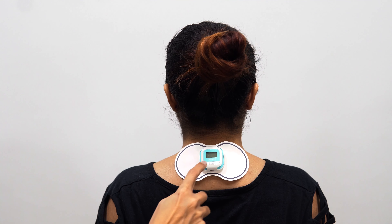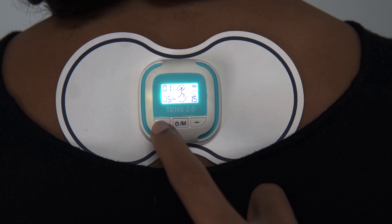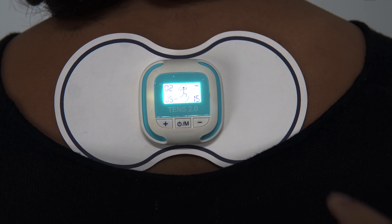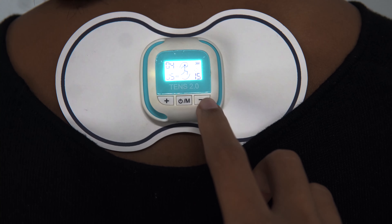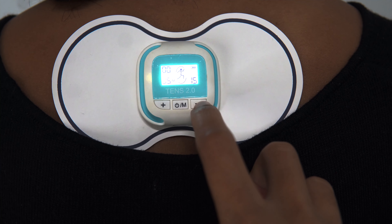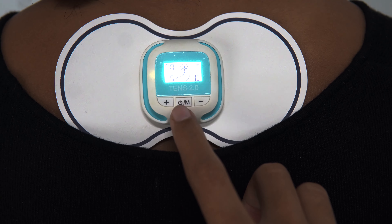As you can see, I have applied it here on the neck. There is a plus button to switch on the device, and after that you can press the same button to change the modes. You can then increase or decrease the intensity by pressing the plus and minus buttons on the sides.